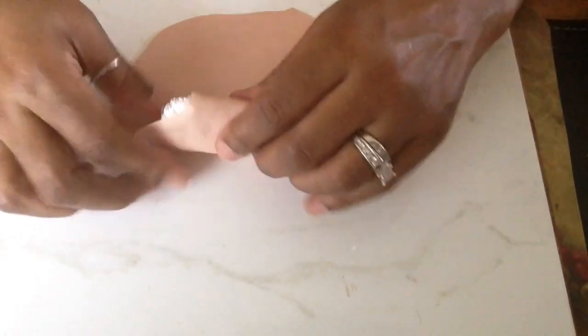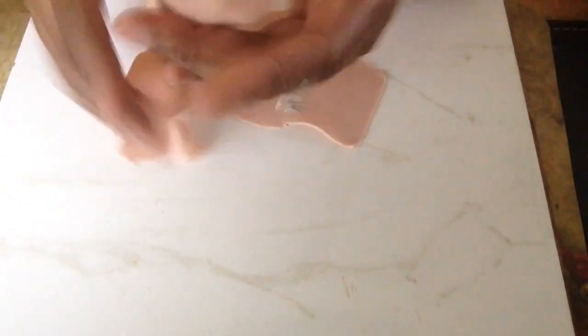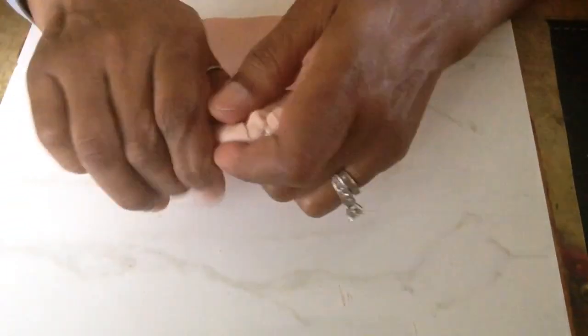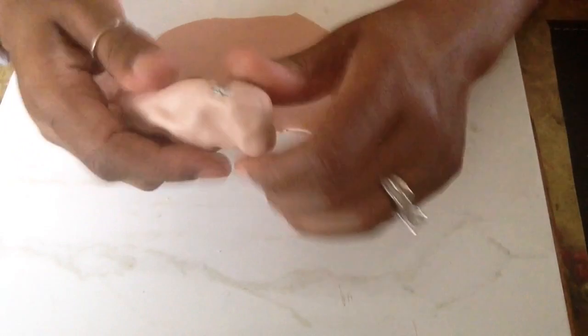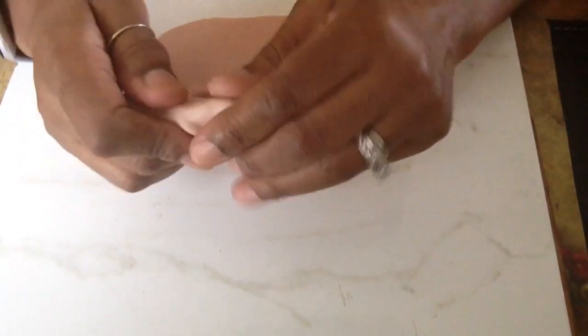Now I'm just taking that clay and molding it around that piece. That's why I like to make sure that my aluminum foil is shaped well, because it makes this part easier. If you don't have the best shape with the aluminum foil, don't get discouraged — the clay can be built around that to give you the look that you desire. Right now I'm just molding and pressing.